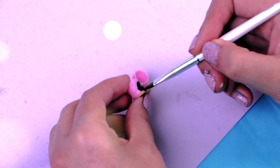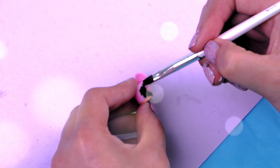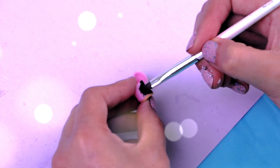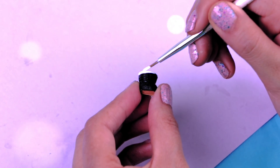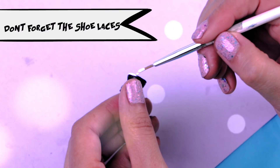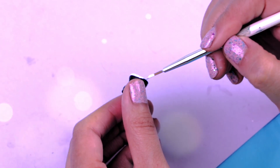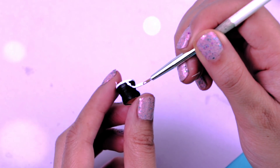For these shoes, first I'm going to cover them completely with black paint. Now I'm using white color and a thin brush to paint all the details on the shoes. Don't forget the shoelaces! This is a little bit difficult but not impossible!